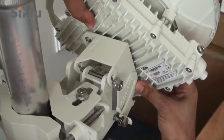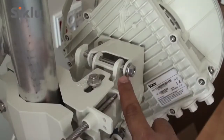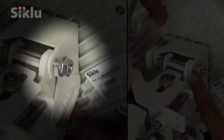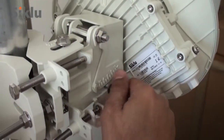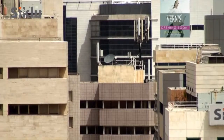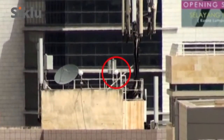Mount the ODU onto the bracket using the quick release hooks and slide it firmly inwards. The azimuth and elevation lock bolts should not be tightened too firmly, allowing for free movement during the alignment process. At this point, the ODU should be pointing roughly in the direction of the remote ODU. Perform a line-of-sight visual check to confirm this.